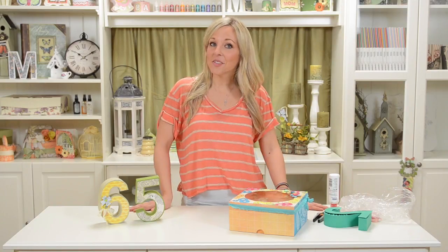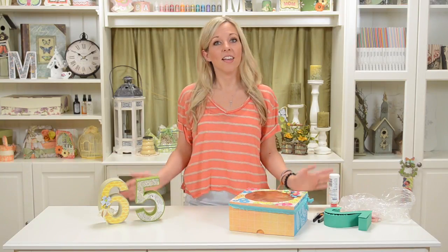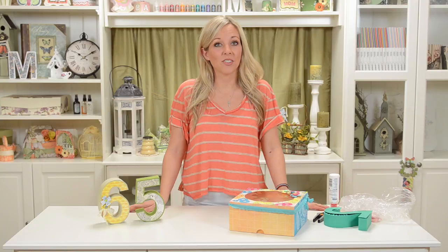So there you have it — super fun projects and I'm really loving the numbers. I can't wait to make some for my nieces and nephews' birthdays and for my parents' anniversary next year. If you make any of these, I would love to see pictures on our Facebook wall or in our forum. Thanks for watching and happy crafting.